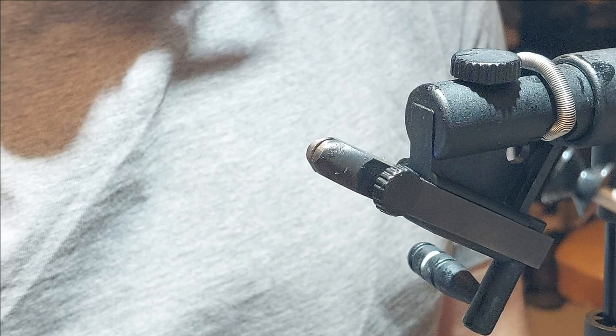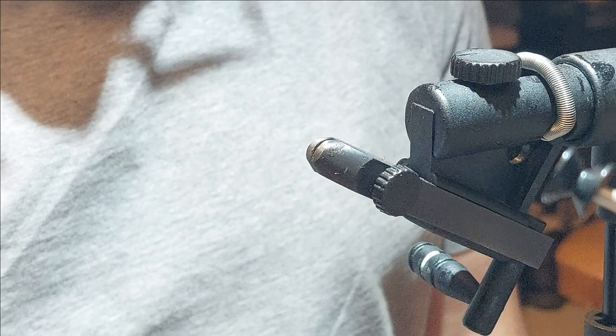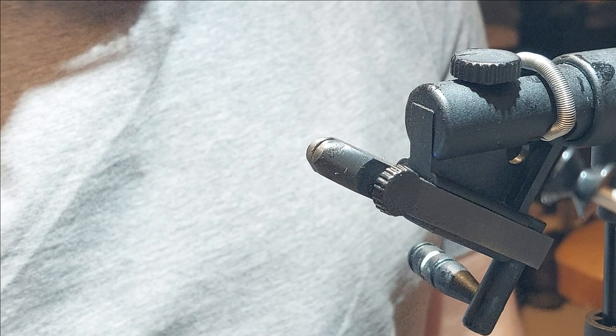Hey folks, well it's been a while since I've done a video, so I thought I'd better start pulling my weight. I've been fooling around with some new material on our caddy melt pattern, which is a cased caddis larva pattern. So I thought it a good time to maybe do a video and show this new material as well.